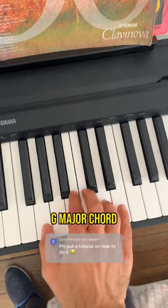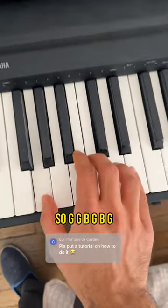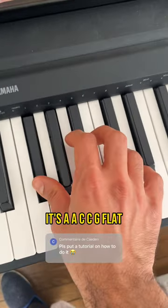The first part is quite easy — it's a G major chord: G, G, B, D, B, G. And then it's A, A, C, C, G flat.